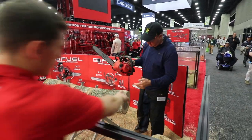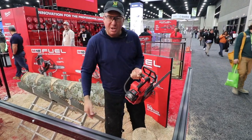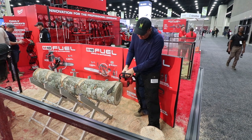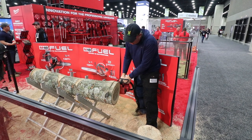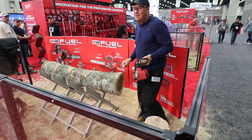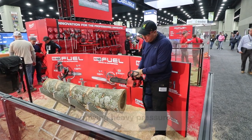Let's see if that log is ready — yep, we're good to go. So this is the M18 top handle arborist saw. We're going to run an 8 amp hour battery, full charge. Do you know if this is oak? It is oak. White oak? So definitely hardwood, and it never bogged down. Do one more — I'll just push it a little bit further.